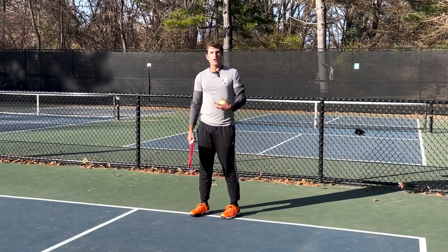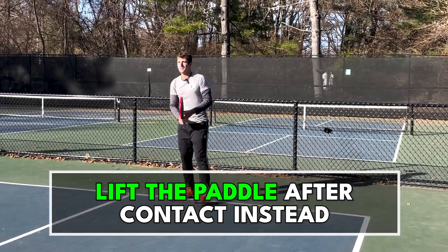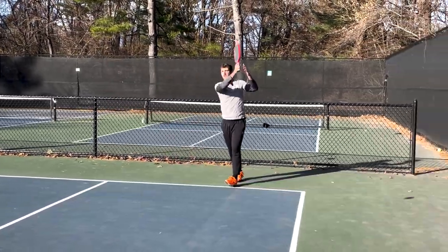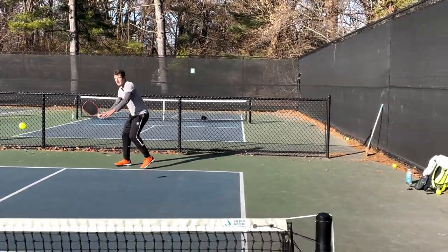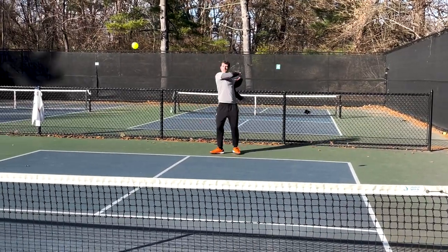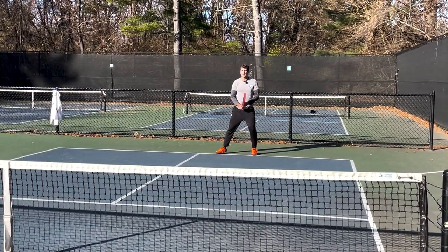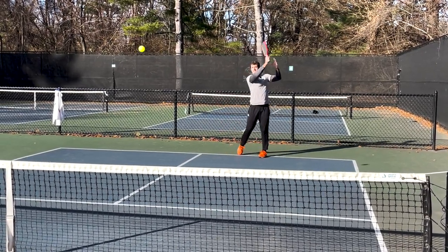The backswing is what creates the majority of the power. The follow through just helps us control the ball with touch and feel. So after I make contact I'm going to lift the paddle up right to about shoulder level. I'm not carrying it all the way across my body like I would a drive — I'm just lifting it up towards my target so that I'm able to get that nice touch and feel.